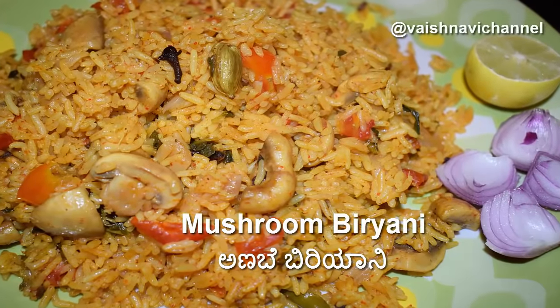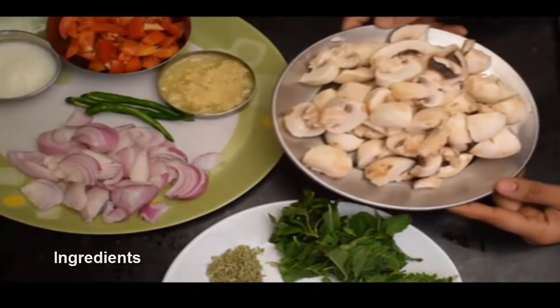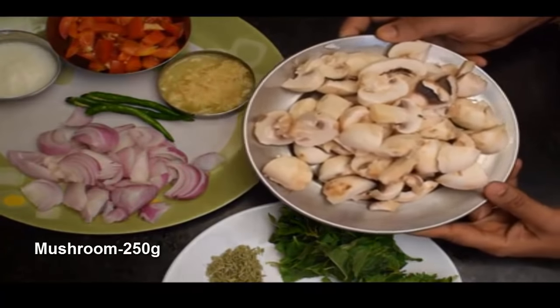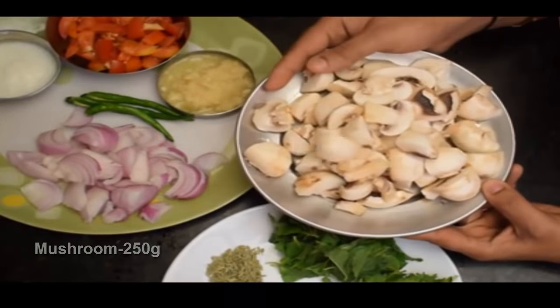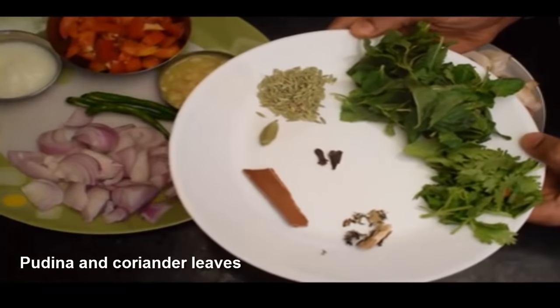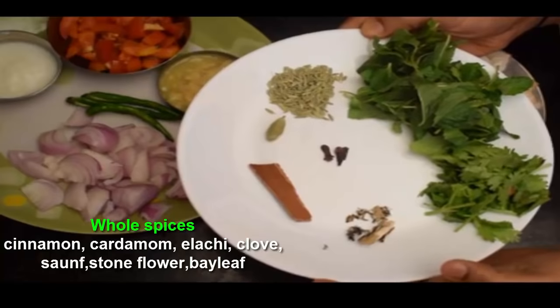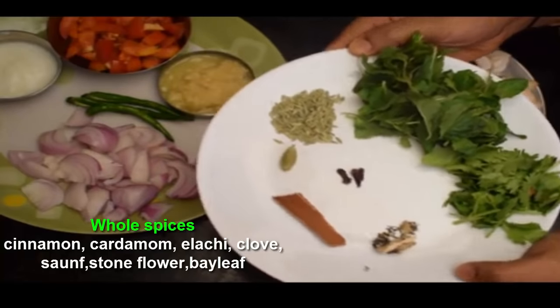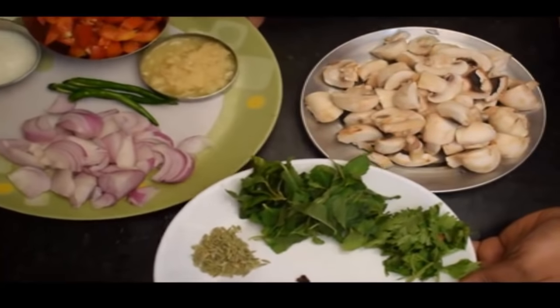Hello everyone, welcome to the Shulbwagi mushroom recipe. This is the Kalkjee's mushroom. It is clean and medium-sized, about 2-4 pieces. It uses whole spices and is made as a whole soup. You can use the whole spices to taste well.